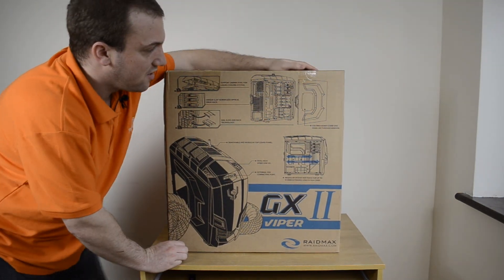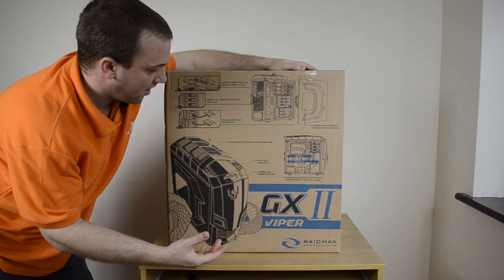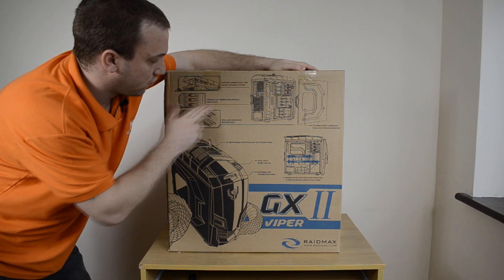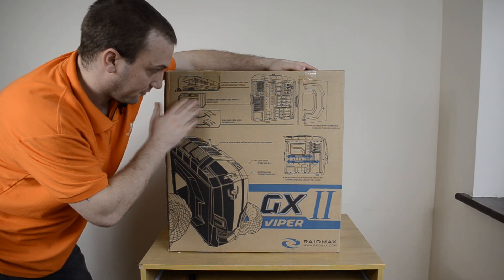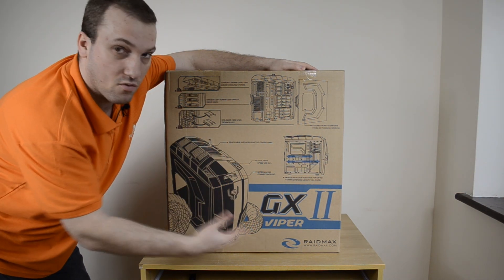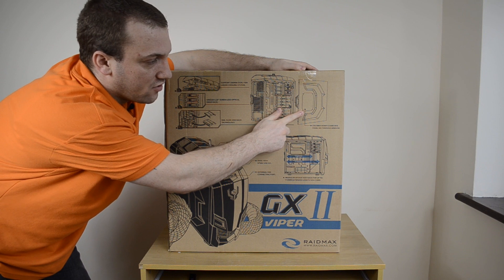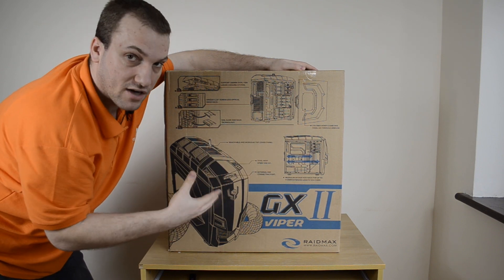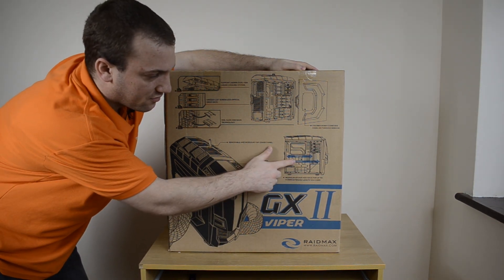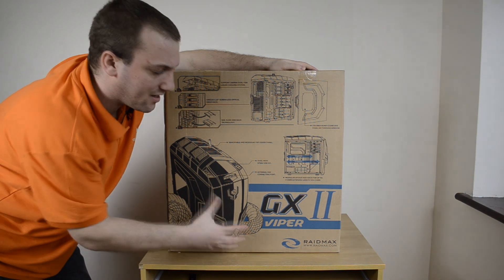Moving around to the back of the box we can see better images of the case and some of its features. It has rail slide technology for 2.5 and 3.5 inch hard drives, a unique screwless 5.25 inch drive bay, and supports 240mm radiators up top for water coolers and all-in-one coolers. It also has the colored honeycomb side panel window, and can support up to a 415mm graphics card if you remove some of the cages.